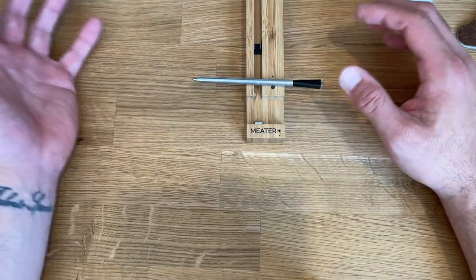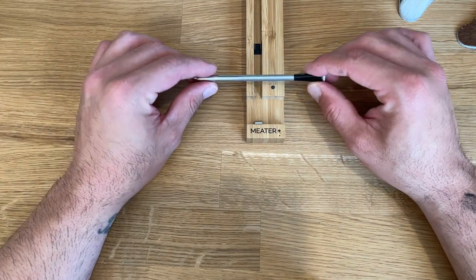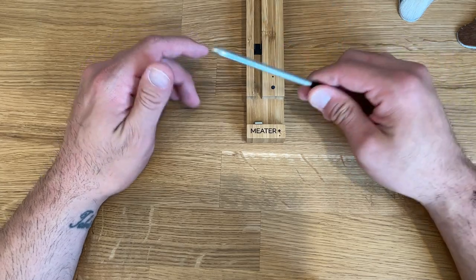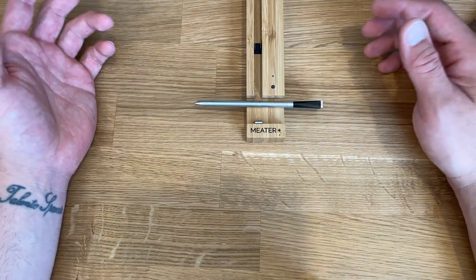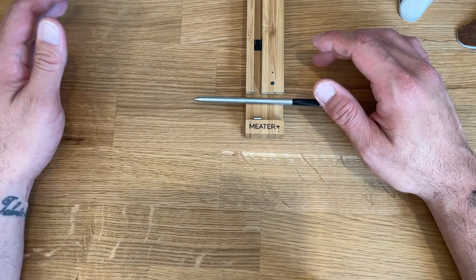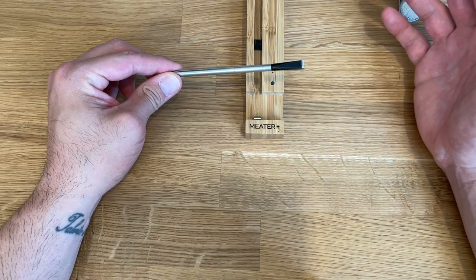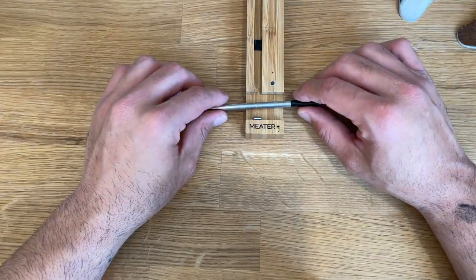I keep the case on a table next to the grill outside, and it communicates to my phone with no issues inside the house. If I get pretty far away I'll lose connection — but with the MEATER Plus, if I connect the case to a Wi-Fi enabled device like an iPad, and leave that iPad on, I can access the probe through the cloud from anywhere in the world on my iPhone. They also have the MEATER Block which has built-in Wi-Fi, but it's more expensive and designed for multiple probes. If you just need one probe, get the MEATER Plus.